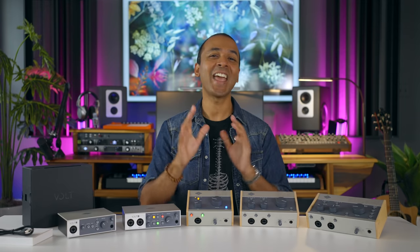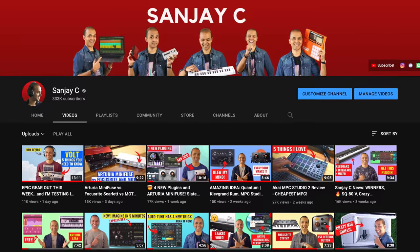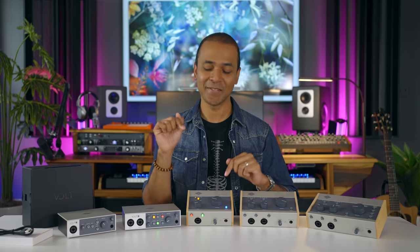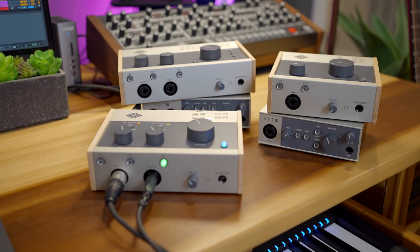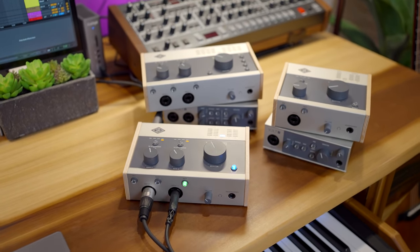Alright, let's get into the details. And if you're new around here, consider subscribing and hit that like button too. If you decide to buy a Volt interface, you can use my affiliate links in the video description below — it helps me bring more of these videos to you and you still get the best deals out there. And if you already have an interface that you love, let me know what you're using in the comments below and why you're considering Volt.